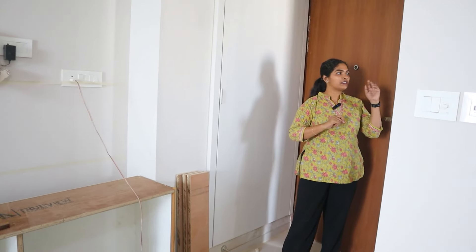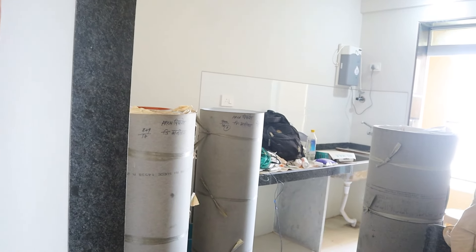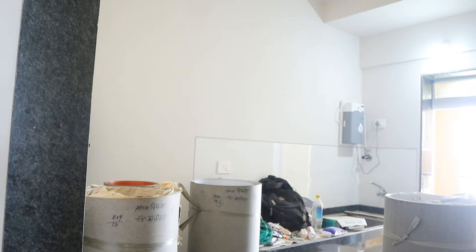Let's start the video. I am standing here — this is the foyer area. It is kind of a square and compact foyer area. As such, there is no furniture here, but you can see the shaft, the electrical shaft area. On the left side, you will see the kitchen area. There is no design in the kitchen because this is a modular kitchen. Let's move on to the living room.